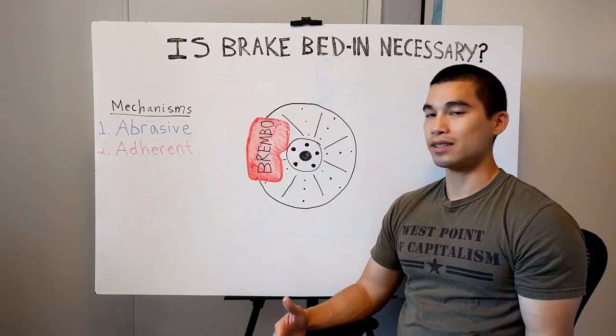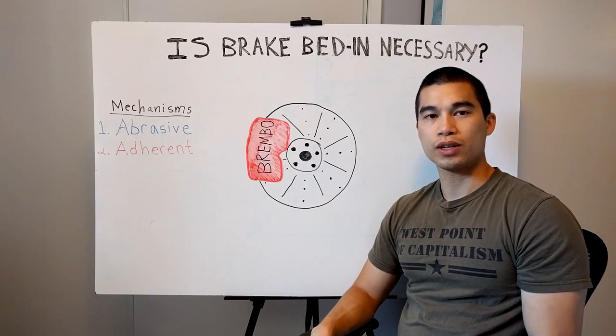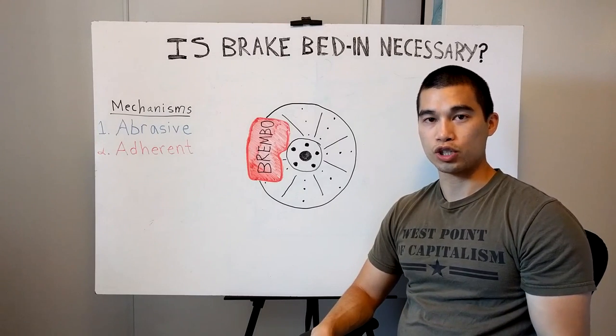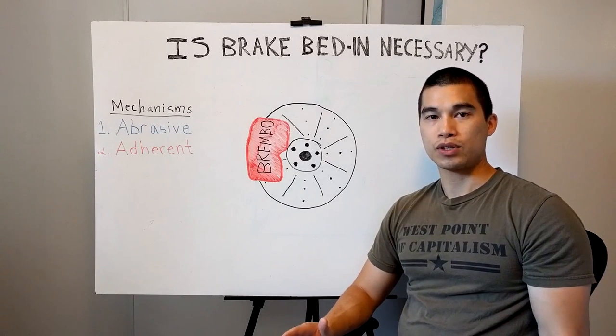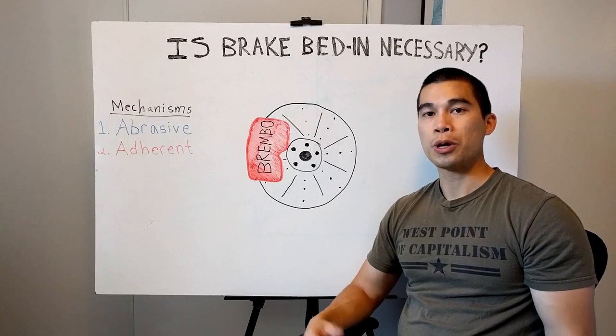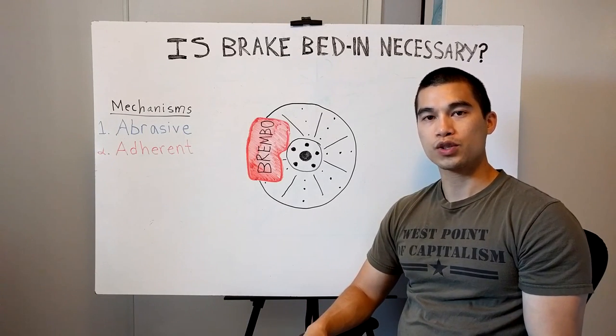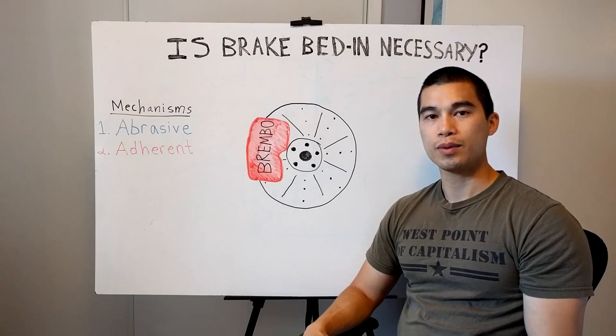Now is it really necessary to bed in your brakes? I think it really depends on your application. If you are going to be tracking your car and driving on a racetrack, absolutely — because this is going to give you much better performance. However, for a street car, it's really not necessary, and let me explain why.